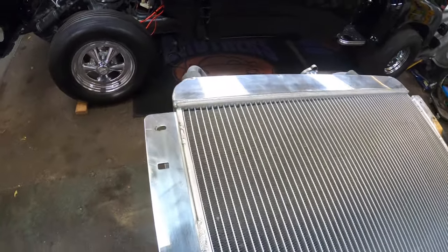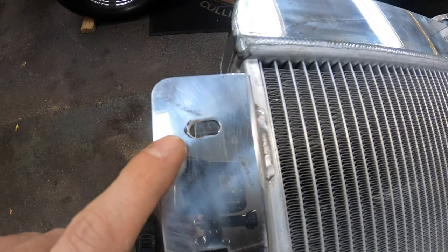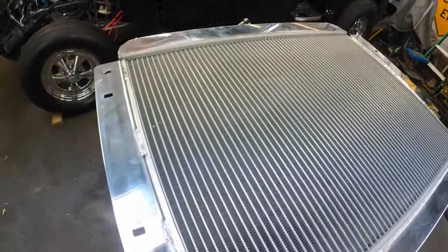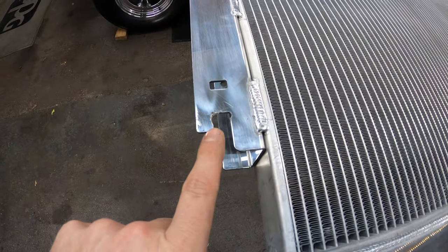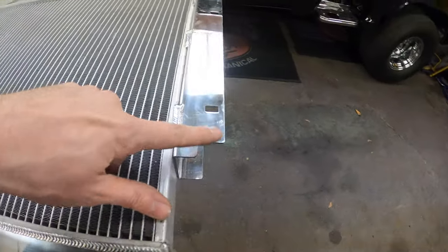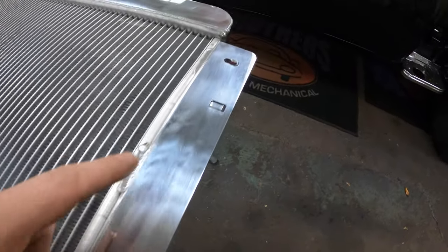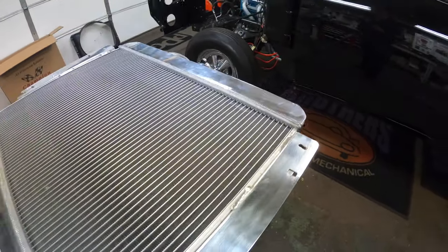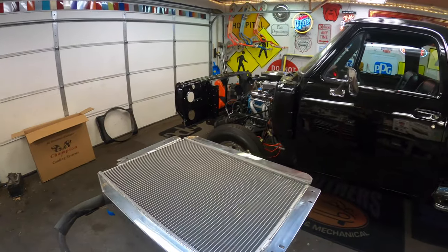Quick little adjustment here — I took out about an eighth of an inch on each side and cut the slot a little wider. Hopefully it'll slide right on there now. I tried not to hack it up too bad. It's just aluminum so it cut pretty easy. Let's see how it fits now.